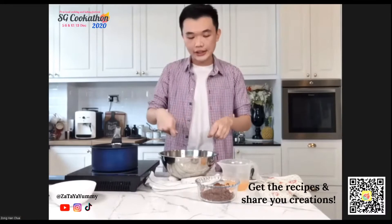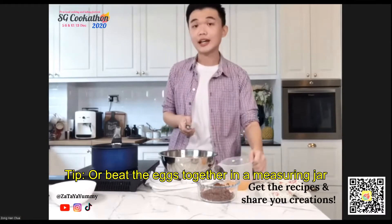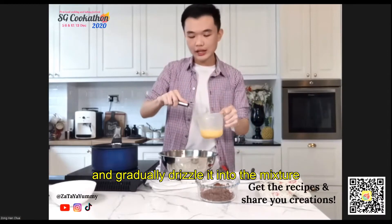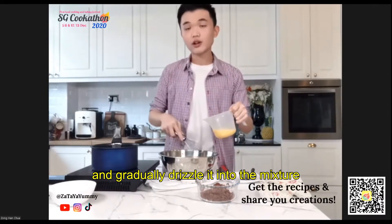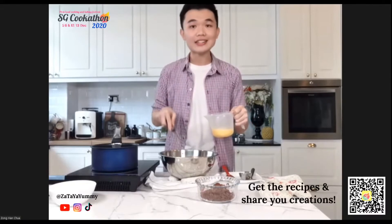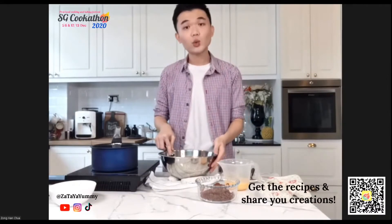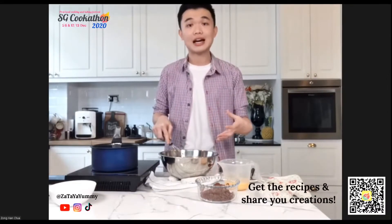For the eggs, you can crack them in one at a time mixing thoroughly, or put them in a measuring jar and drizzle them over while you stir. You don't want to add all your eggs at once — the mixture is still warm and could cook the egg quickly if you're not mixing fast enough.